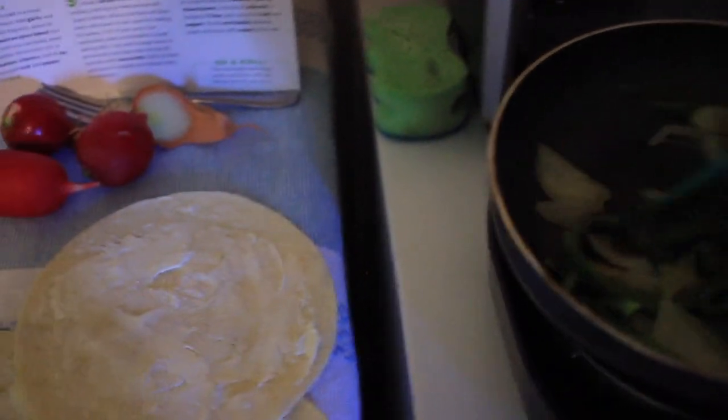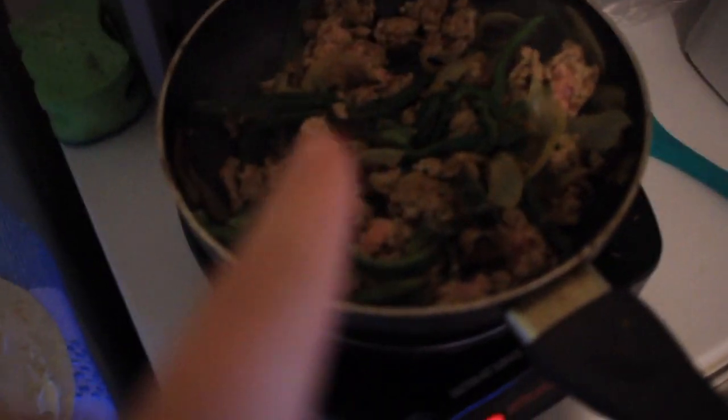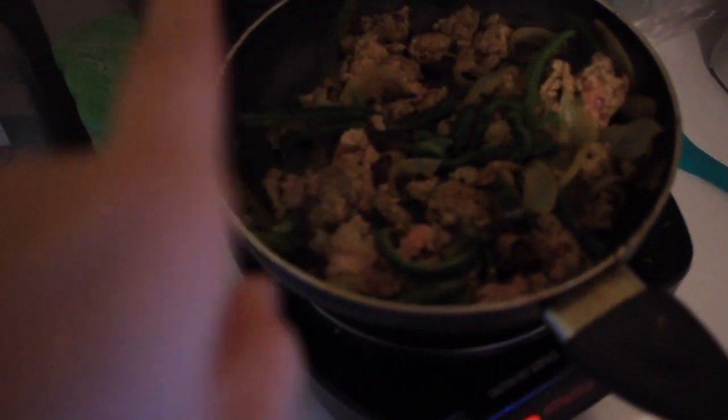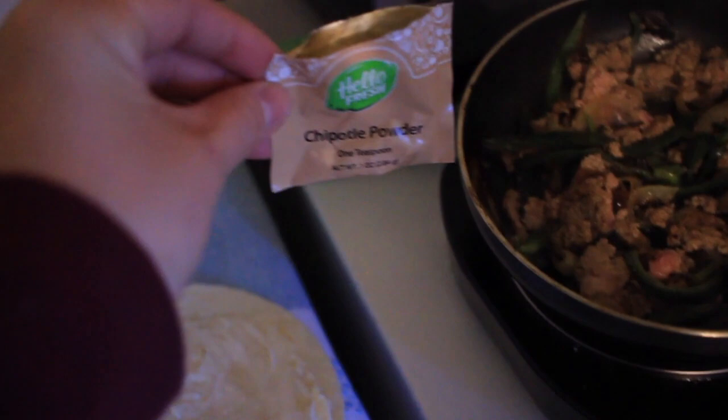Okay, I think that's done. Now it says to add some of the turkey, which is right over here, so I'm gonna take half of that and add it in. I added the turkey, then I forgot to mention — it told me to add the chipotle powder, which came in this little tiny packet, and I added a tiny bit of that in there. The next step is to make the sauce, so we'll start doing that once this is done.